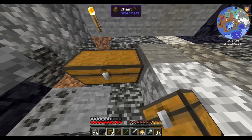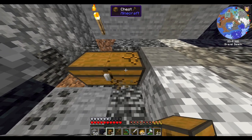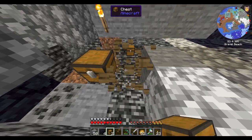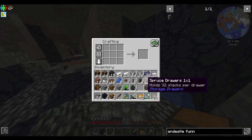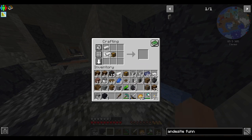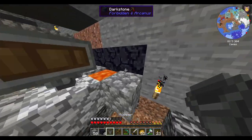We need to lower this by one more, which might be a problem because there's bedrock. But it's not a problem — we're going to make a hopper. Hopper will be fine. I made some chutes, but I don't need chutes.